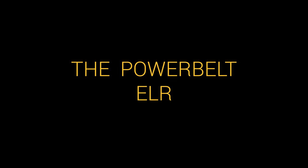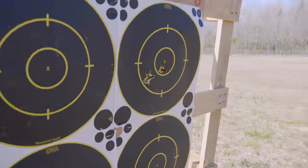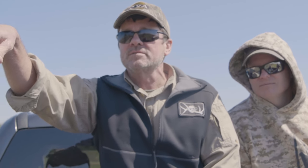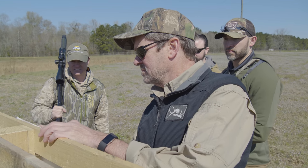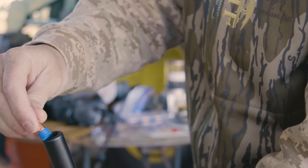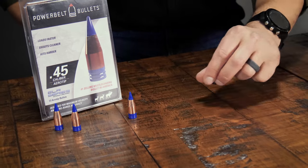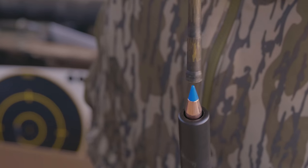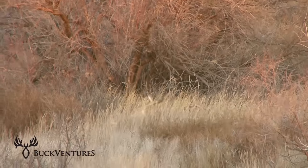PowerBelt ELR Bullets. We discovered early on that none of the .45 caliber projectiles we tested gave us the performance we were looking for in the Paramount. So we contacted our friends at PowerBelt Bullets and they spent months developing a .45 caliber projectile that met our criteria — the PowerBelt ELR was the result. Since it's a PowerBelt, it is full bore diameter, so you're really shooting the same diameter bullet you'd shoot using a sabot projectile in a .50 caliber gun, but you get much easier loading and better ballistic performance, all without giving up any knockdown energy.